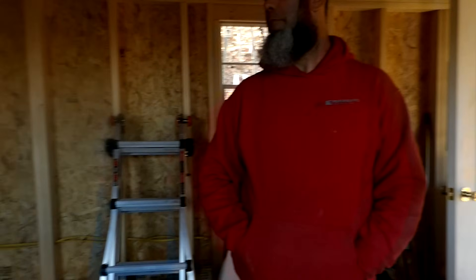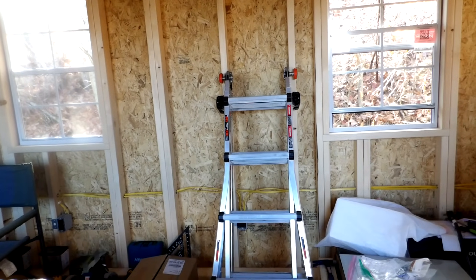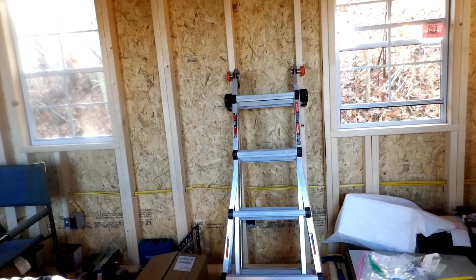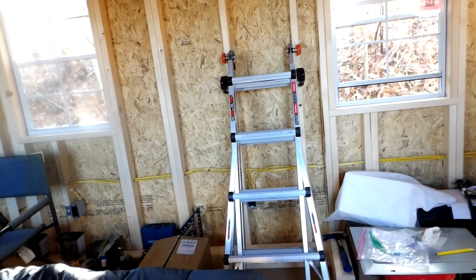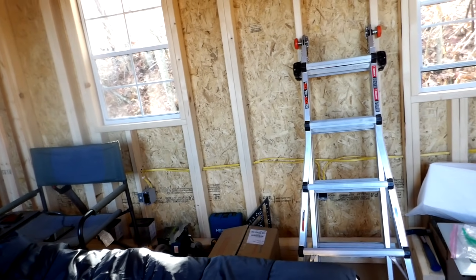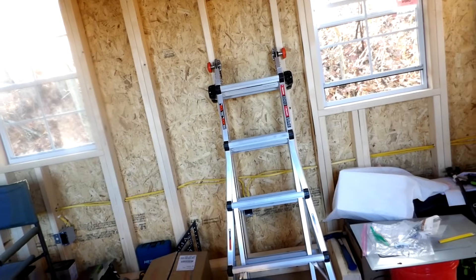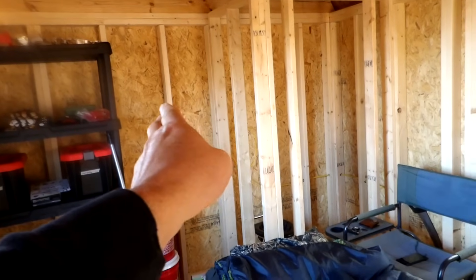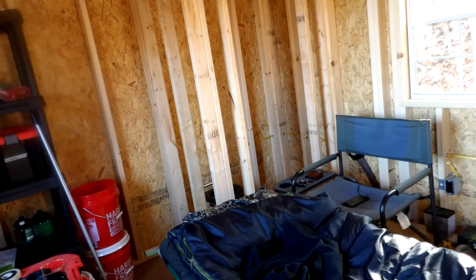It's just tedious — not fun, time-consuming, drilling all the holes and everything. Not a whole lot of fun. But we've got plenty of plugs, which is important. And then eventually he's going to have a doorway through here out into another room that he's going to make his bathroom.